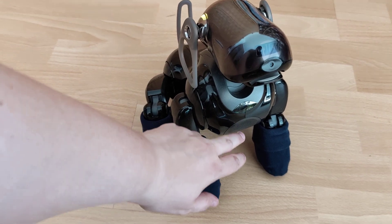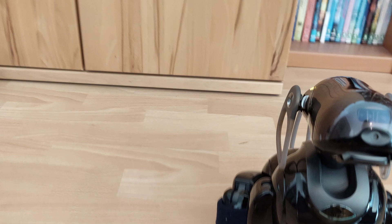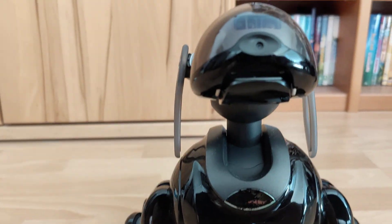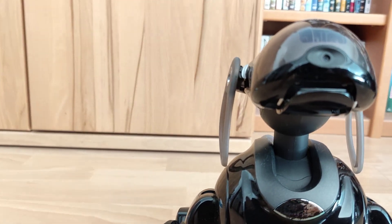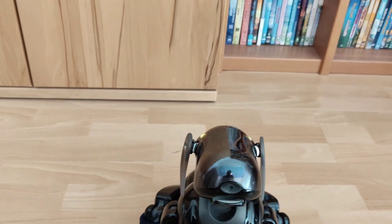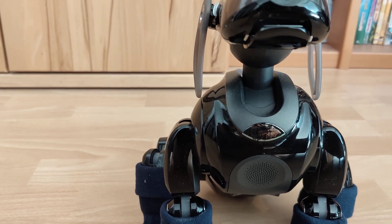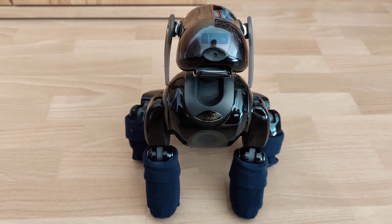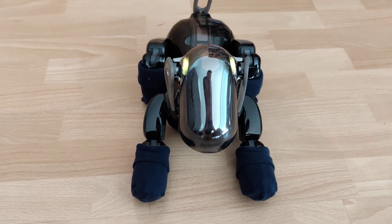Face detection. Please show me your face. I was able to see your face. Please show me your face again. Alright, recognition was successful. I finished the recognition check.